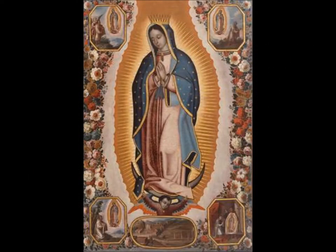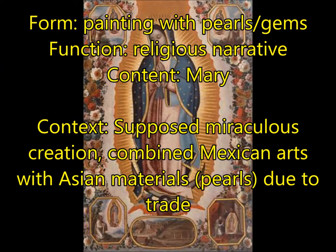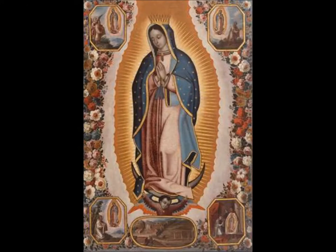Next, you're going to have the Virgin of Guadalupe by Gonzales. This is a painting but it also has different stones on it — pearls and gems. For function, it's a religious narrative. For content, you have Mary and Jesus. The context is most important here: the supposed miraculous creation happened when a priest wandered into the desert, an angel came down, and Mary appeared, leaving this piece of art behind. People still make pilgrimages to see it because they believe that story. It's in the 250 because it combines that miraculous tradition with traditional Mexican arts and Asian materials like pearls acquired through trade — all connected to Spain's colonization of Mexico — making it a great example of tradition and change.